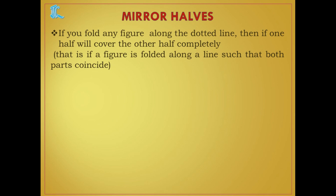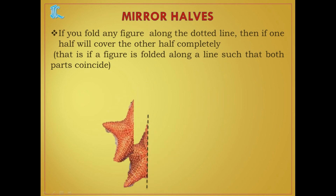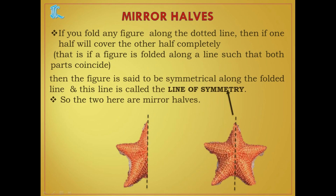If you fold any figure along the dotted line, and if one half covers the other half completely — that is, if a figure is folded along a line such that both parts coincide — then the figure is said to be symmetrical. For example, this is a starfish. I have placed a dotted line along it, and when we fold it, both halves are covering exactly — both halves are coinciding.